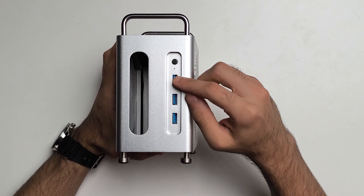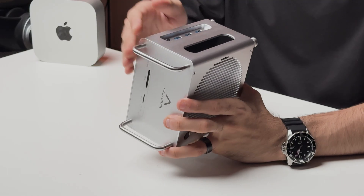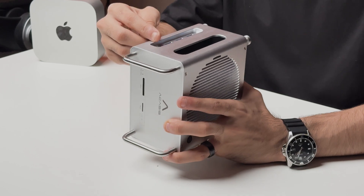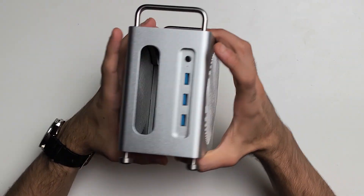Doing a quick overview, let's start off with the ports. You've got three USB Type-A ports — these are USB 3.2 Gen 2 and will give you the full 10 gigabits per second speed. Above that is your power button, and here's a slot for your Mac Mini's front IO.